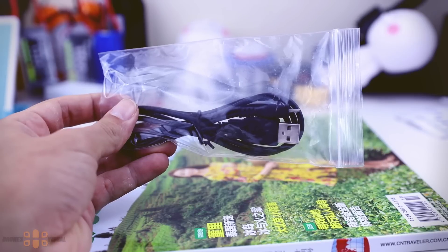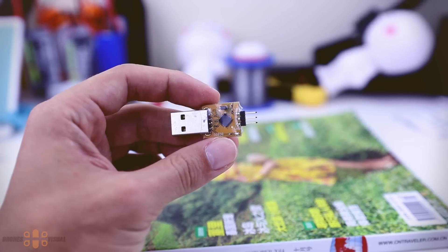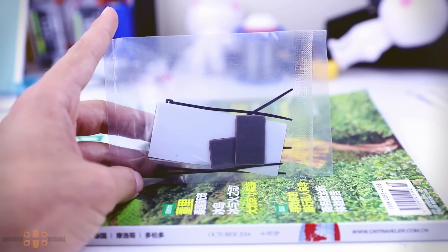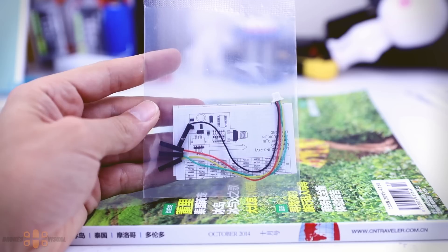Then you get the USB cable to plug the flight controller - in this case the CC3D - to your computer and adjust your settings to your liking, which you will certainly be doing with this quad. This little component you can see over here is a USB module to program your ESCs, which should be running BL-Heli firmware. Then you get some extra components such as sticky pads and packing straps that can certainly come in handy.